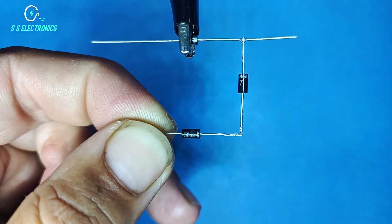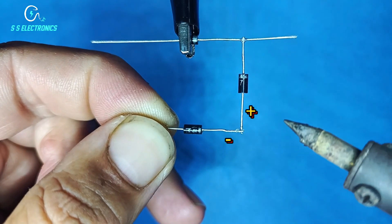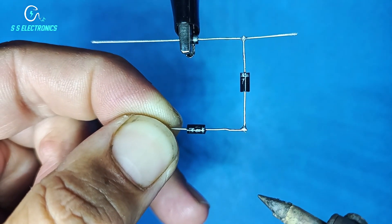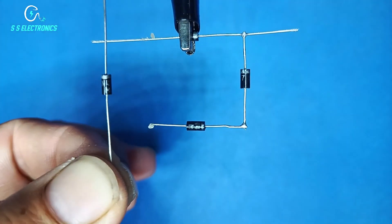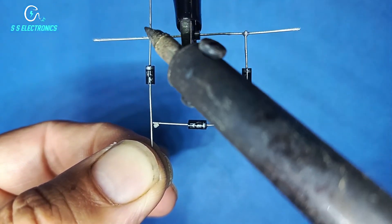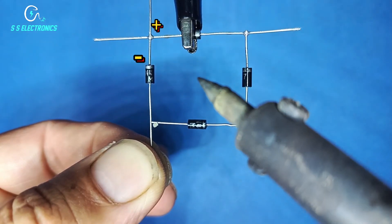3rd Diode negative side connecting with 2nd Diode positive side. 4th Diode negative side connecting with 1st Diode positive side, and positive side connecting with 3rd Diode positive side.